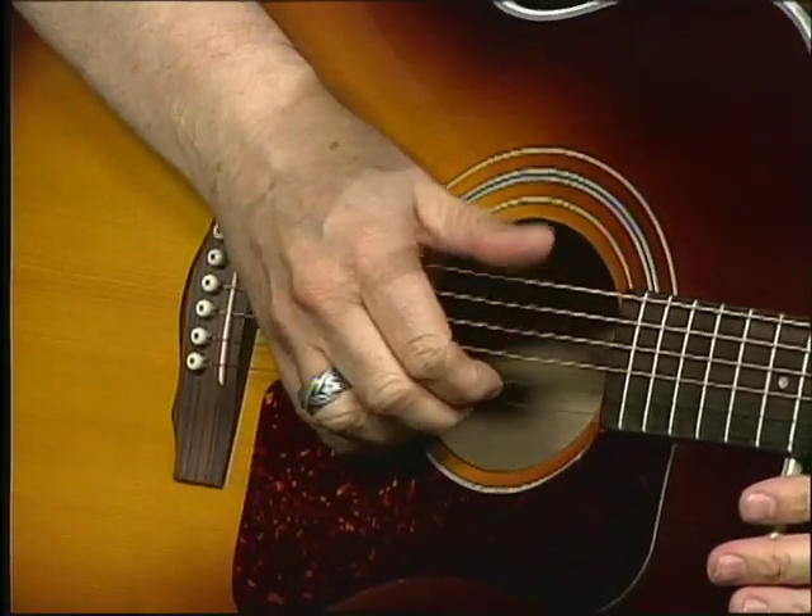You take three fingers and I'm grabbing the two bottom, the high E, and the low E up top.